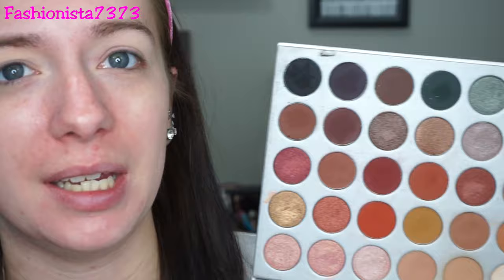On my wedding day I have to be using the Jaclyn Hill Palette — this is my absolute favorite palette. I use it almost daily; it is just a staple in my makeup collection. On your wedding day you really should use an eyeshadow palette that you absolutely love, know forwards and backwards, and that is just a staple for you.